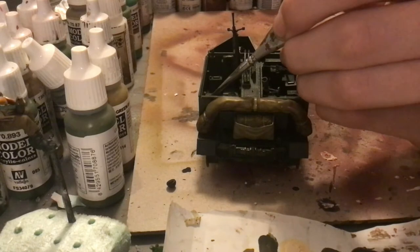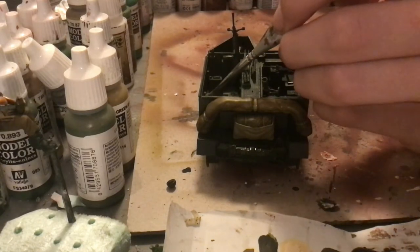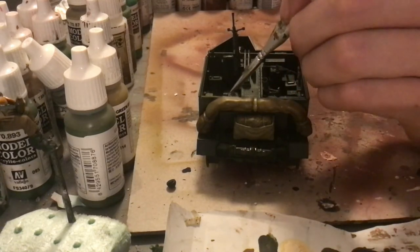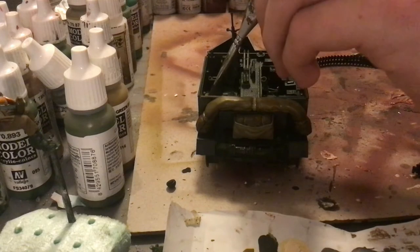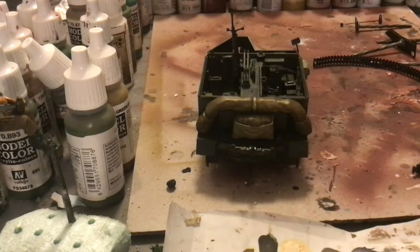We're now going to be painting the interior. Painted metal that isn't part of the main chassis is going to be getting a go-over with Russian uniform World War II. It's basically a lighter version of the dark green that we're just going to be using to give some definition and separateness.